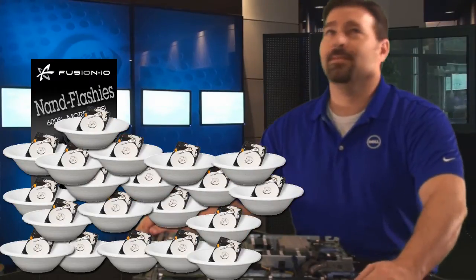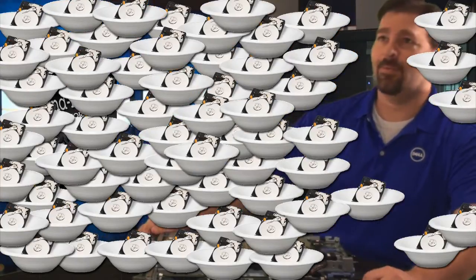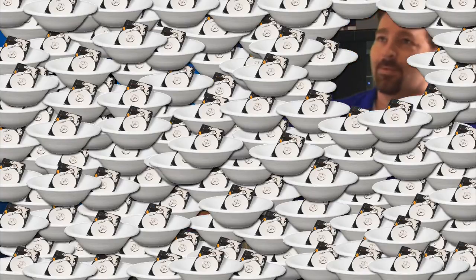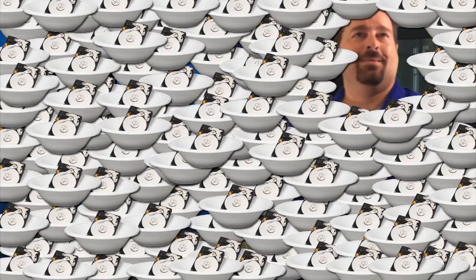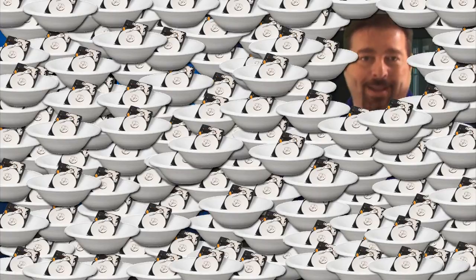It would take over six hundred bowls. To equal that much IOPS, you'd have to buy and deploy a disk array enclosure a day, every day, for almost six weeks. Whoa, whoa, whoa. I think I get the picture. Fusion IO must be the highest concentrated IOPS technology on the market.